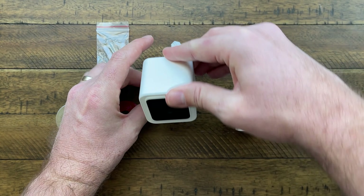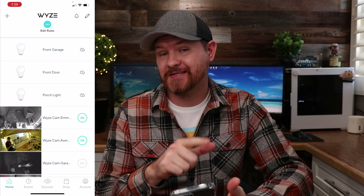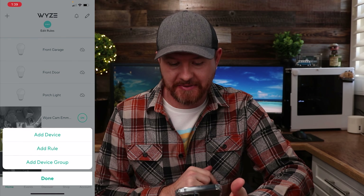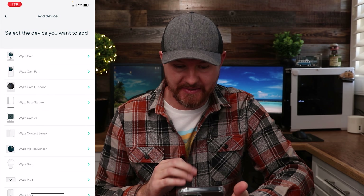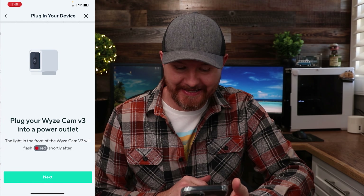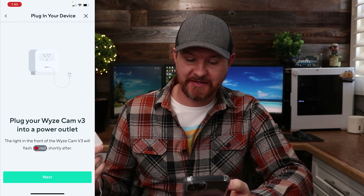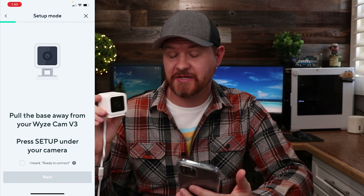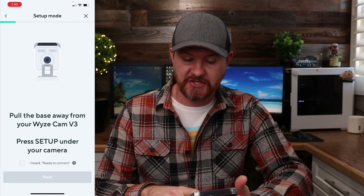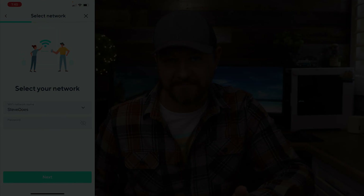Now that we've seen what comes in the box, let's get this thing set up. Setting up the camera is really easy. Load up the app, click the plus sign, then click add a device. From here select the camera — I'm going to click on Wyze Cam version three. Plug in the camera, and you'll be looking for a flashing red light. Then just follow all of the on-screen instructions and we'll take a look at what some of the features are in the app.